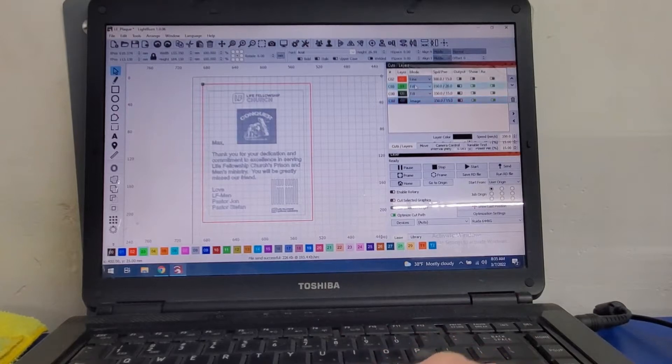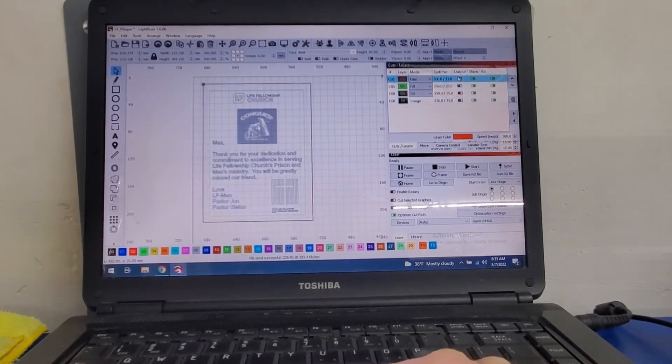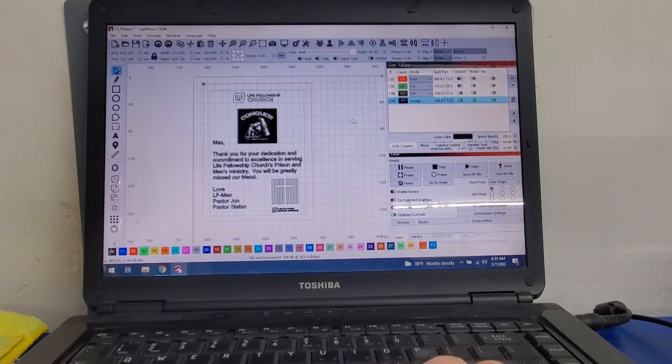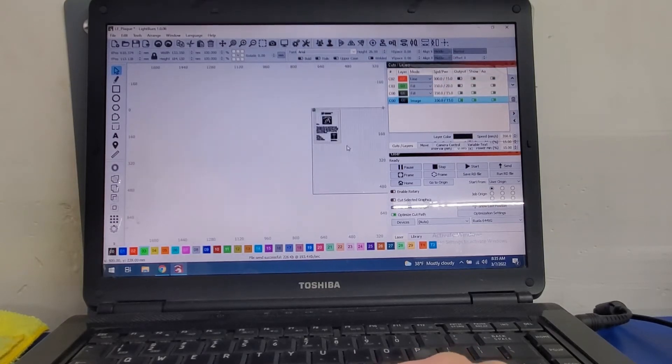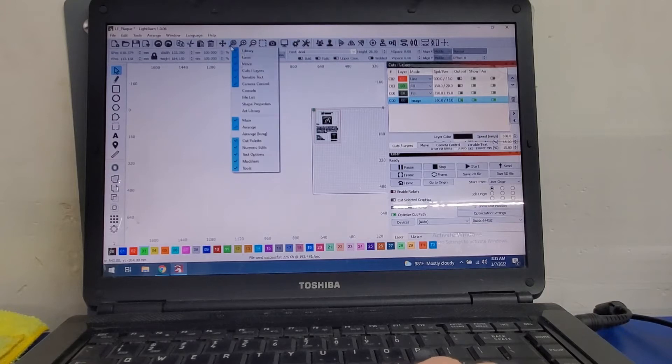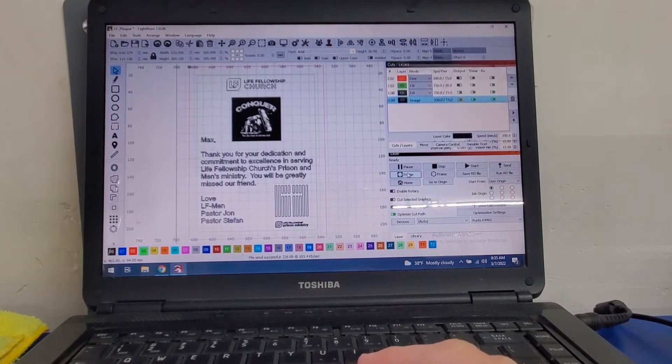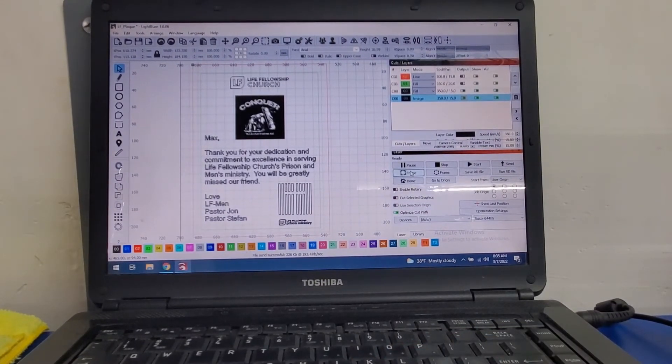All right, so now within the software we're going to turn that outside line layer off and we're going to turn on all the engraveable areas — that will give us what we need to actually engrave. Again, we can do a quick frame just to make sure that everything's going to fit where we want it. It looks good. Sorry, I didn't show you the preview on the laser, but we're good. So let me go ahead and get this set up to burn. We'll be right back.